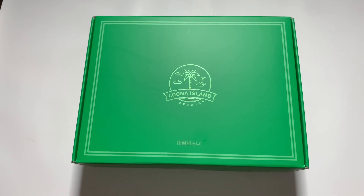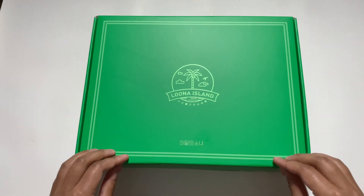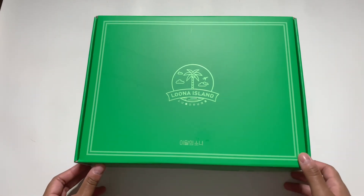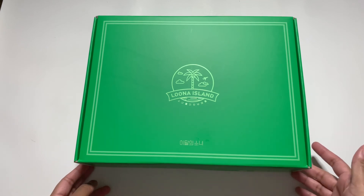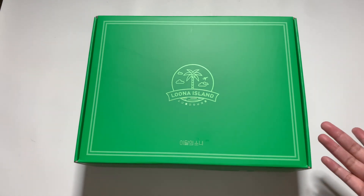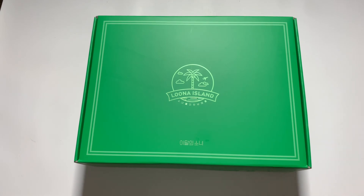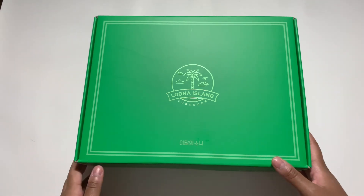Hi guys, I'm back with another unboxing and today I'm going to be unboxing Luna's summer package, Luna Island. I'm so excited to do this unboxing. I know it's a little late — I didn't order it immediately when it came out because I forgot. I've never unboxed a package before; this is my first summer package. I've never bought a season's greetings or anything. I really wanted to do this and I just love Luna with my whole heart.